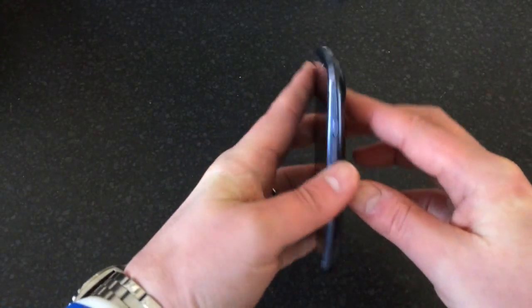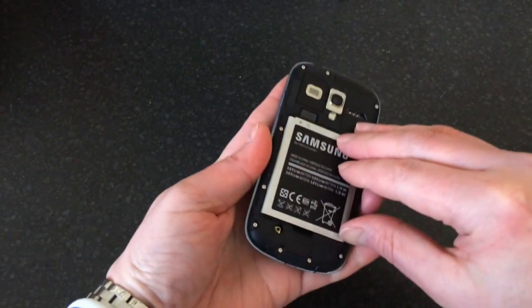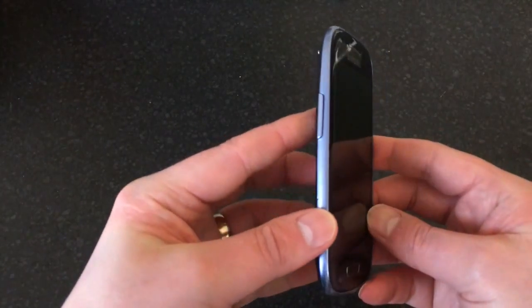First, make sure the phone is off. The easiest way to do that is just take the back off and take the battery out, then pop it back in.